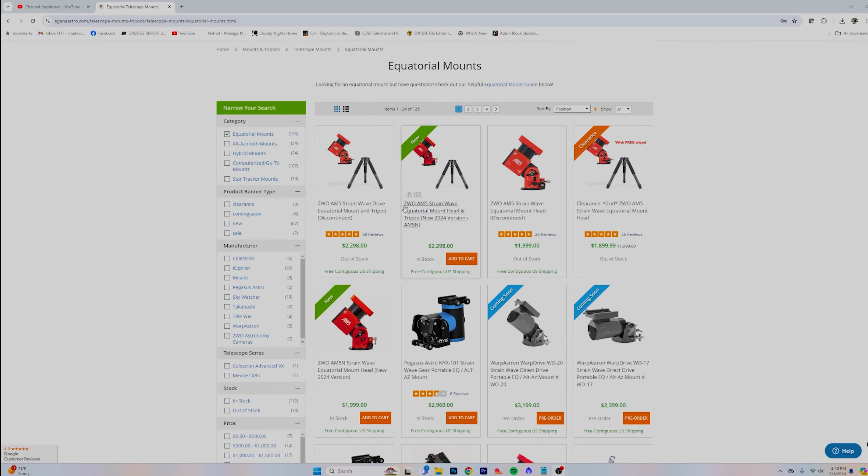It's a pre-order type of deal, but prices are about the same compared to the old AM5, and they're actually in stock now to order — which is awesome.